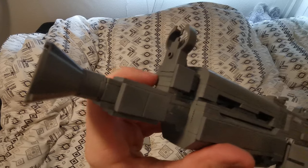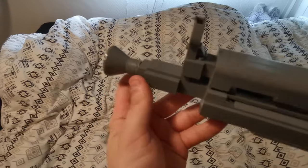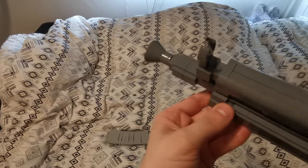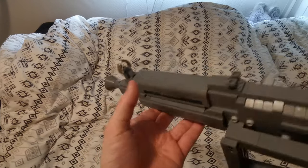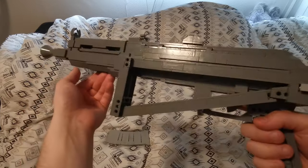Here we have the front sight and the gas block — it's not really too detailed since the front sight took up a lot of space. We have the muzzle brake, which is kind of iconic for the AKS-74U — it's this kind of cone at the end; what feature it serves I don't really know, but it is there.